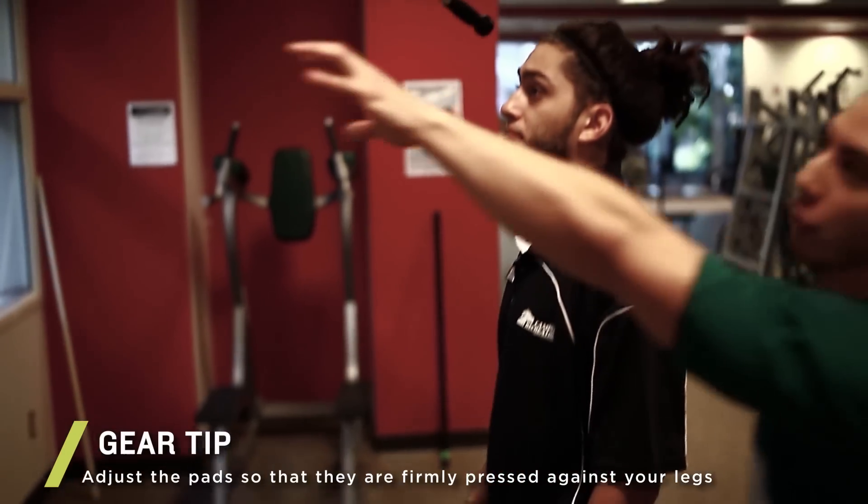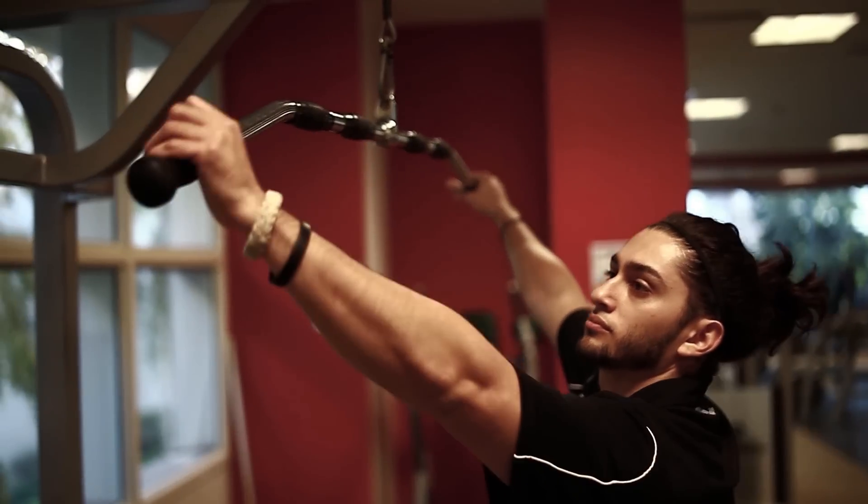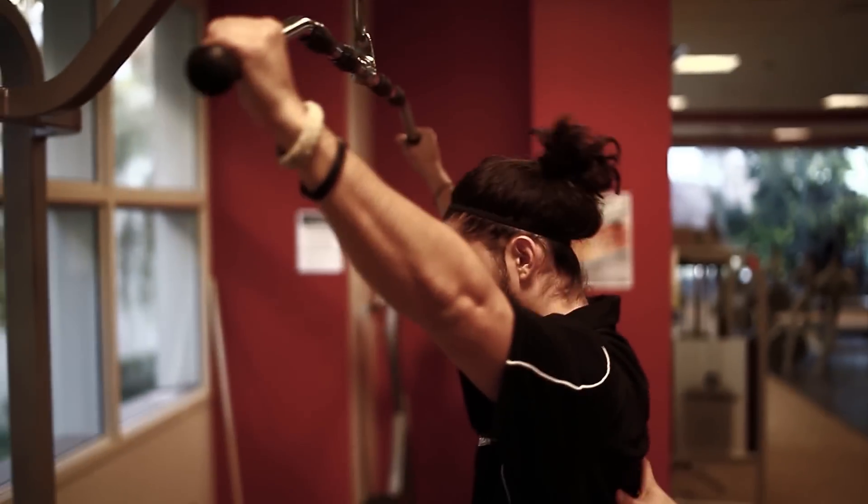Now what he's going to do is grab the bar about as wide as he can, so he can get nice activation of the lats.